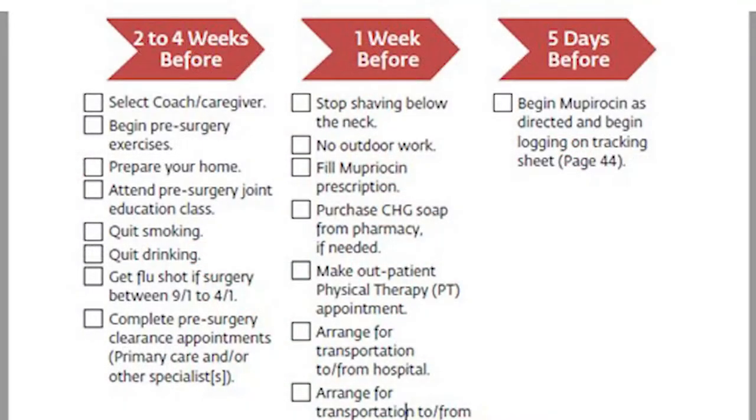We'll also send you some ointment to put on the inside of your nose called Bactroban or mupirocin. It kills most of the normal bacteria that lives on your skin. You put it on twice a day — on a Q-tip or your finger — on the inside of your nose and around the outside of the opening of your nostril. This will kill the bacteria so you can't transfer bacteria from your nose to your skin in normal daily activities.